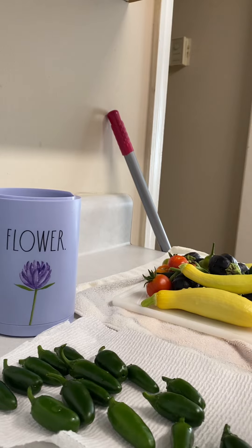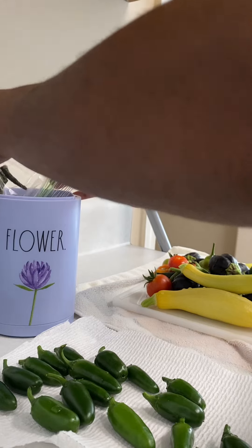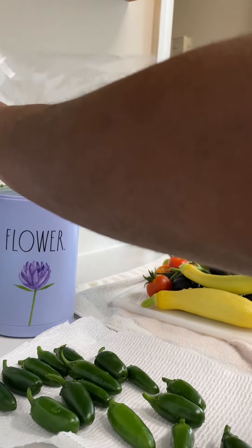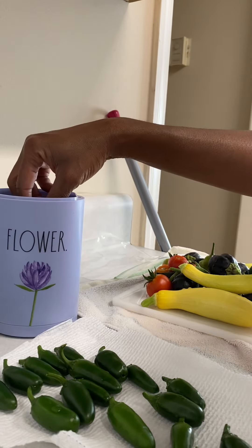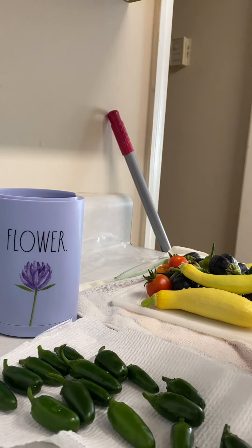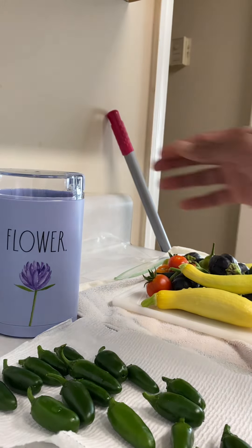I'm just going to place the dried jalapeños in the spice grinder. Remember, these are from the last video that I did. So we're going to see how this works — like I said, this is my first time, so let's see how that goes.